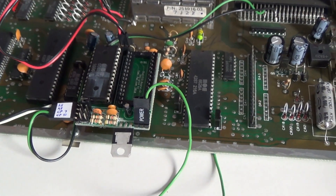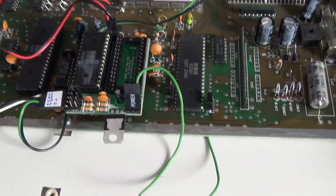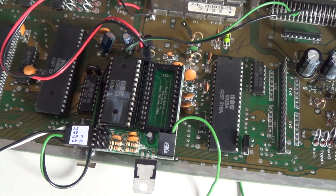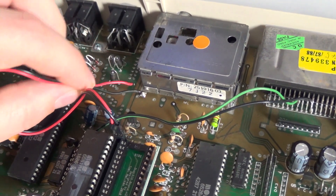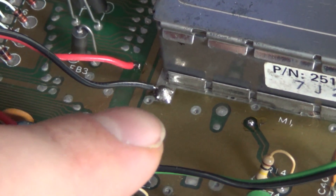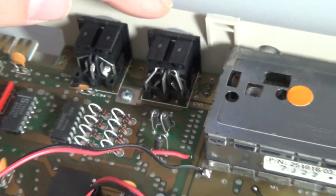My original idea was to just have the sound of the 6581, and it's been working okay. I simply omitted the original sound chip — you can see the empty socket there. I took the audio out here and soldered it to these points. That's ground, and where the red one is soldered, that is connected to the audio out on this port. It's been working great.